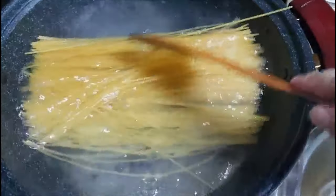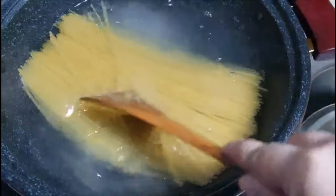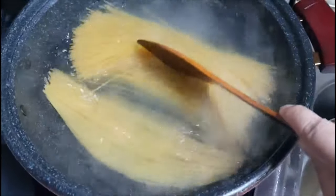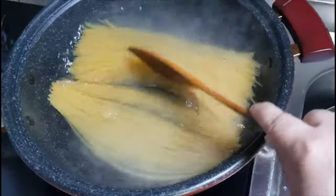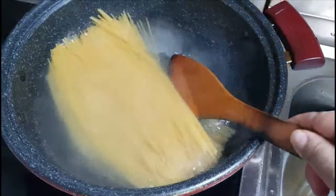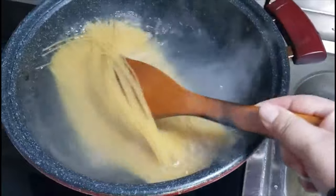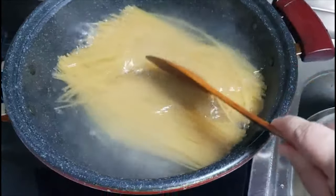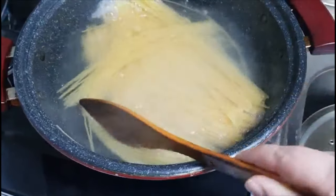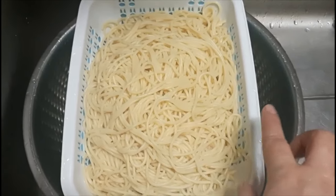I am going to cook this recipe for 10 to 12 minutes. The spaghetti will boil in 10 to 12 minutes normally. Now let's put the spaghetti in the water.